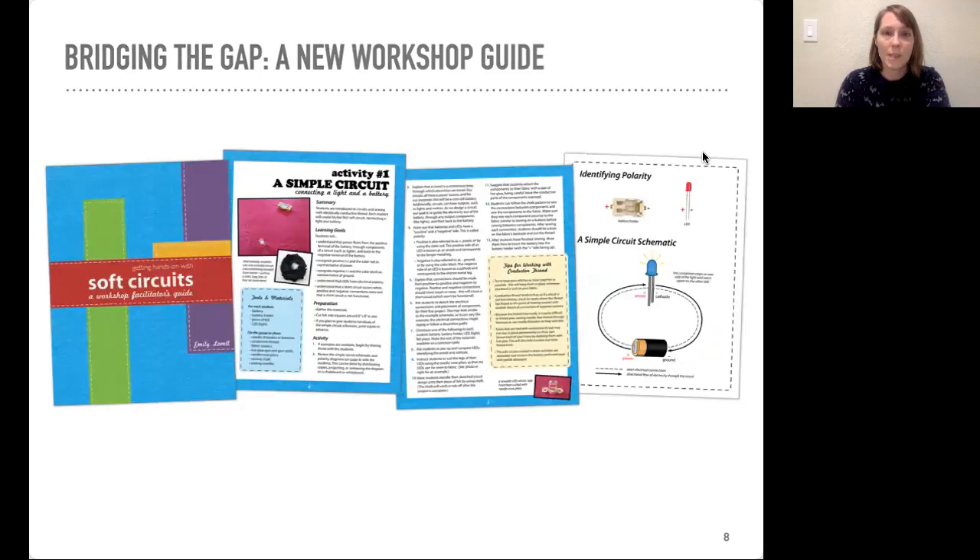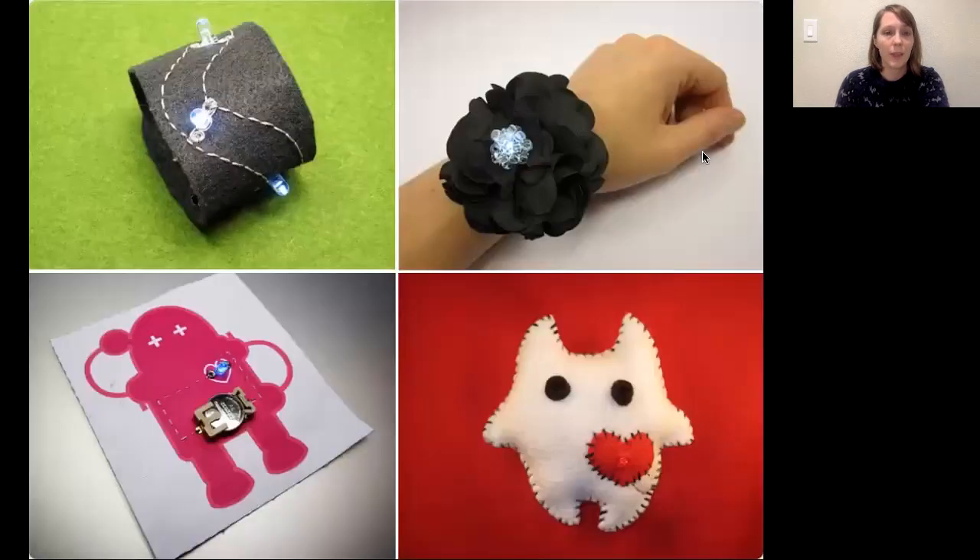Secondly, in thinking about bridging the teaching resource gap, we designed a new workshop guide. This contains a set of activities, each including instructions, handouts, and materials lists, and we published all of this online for free. There's a range of activities in the guide that range from simple to a little bit more complex using the LilyTiny. This also includes a bonus activity developed with Natalie Fried and Ji Chi — the plush monster on this slide — which uses the LilyTiny to have a little LED heart that beats in a heartbeat pattern.